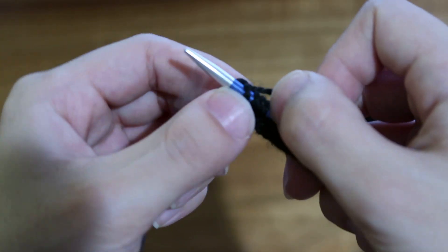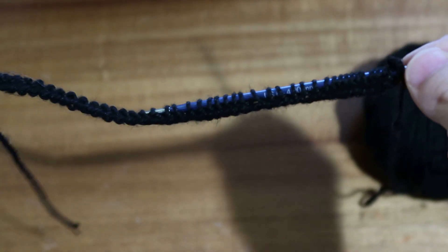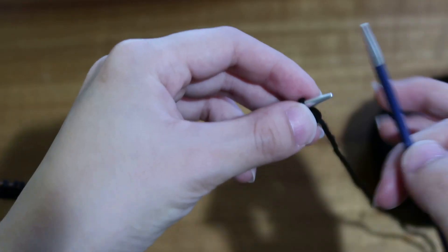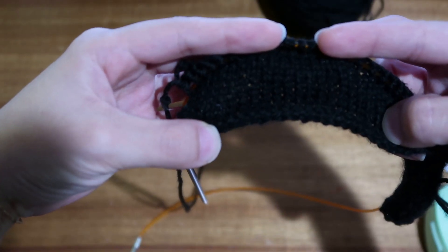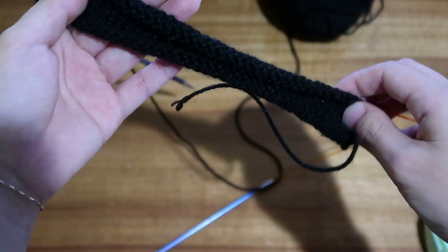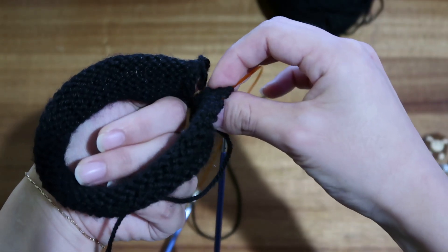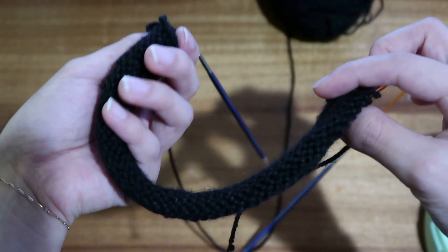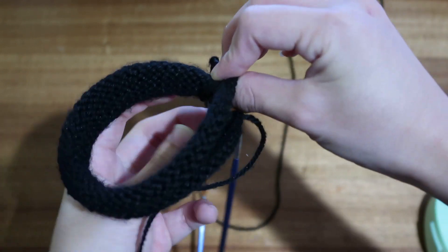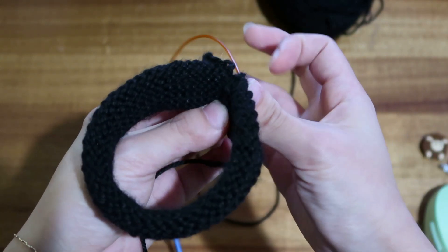Once you've knitted your last stitch, turn your needles. Even though we're working on circular needles, we're not joining in the round — we're just turning back and forth. Next, purl this row. I've knitted and purled a couple of rows already just to show you how to measure it on yourself, so don't do as many rows as I did. This is basically a flat panel that gets seamed up at the end.